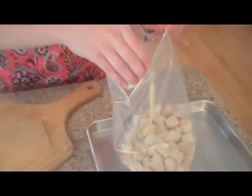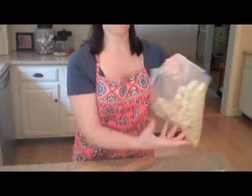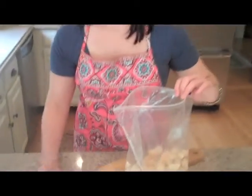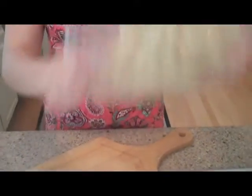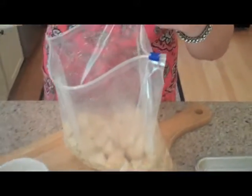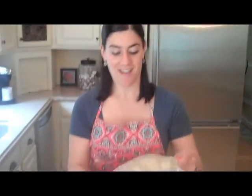Next I'm just going to pour the rest of the butter mixture in and try to coat it evenly. I'm going to close the bag and shake it so that all of the bread gets coated with butter. That looks good — now they're a little bit wet and they'll really take to the spices. I'll add half the spice now, give it a little shake, then add the rest of the spice, make sure it's fully closed, and give it a good shake.